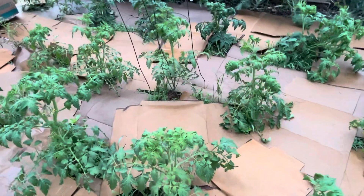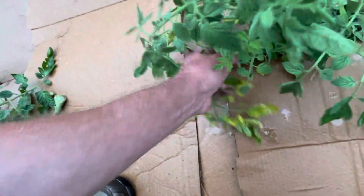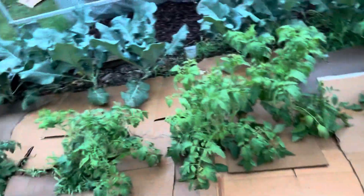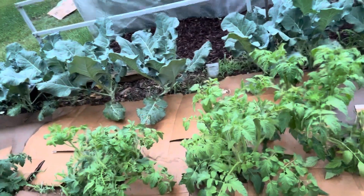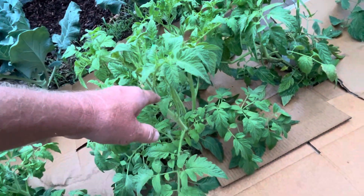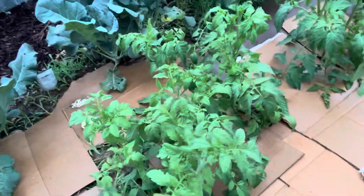It's about time to start tying these guys up. I love the smell of tomatoes, the smell of the plants. Time to start trimming them back - if I wanted to, I could take cuttings and plant them in dirt and they would root, more than likely.